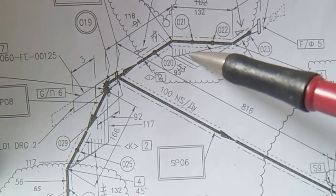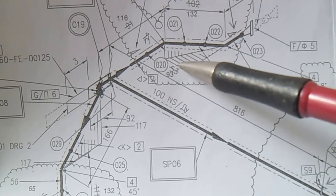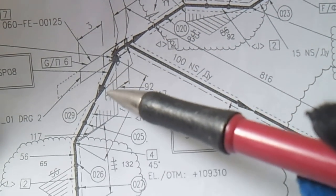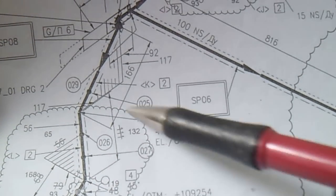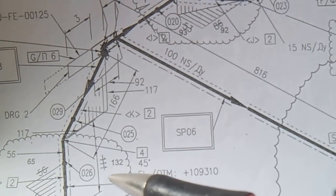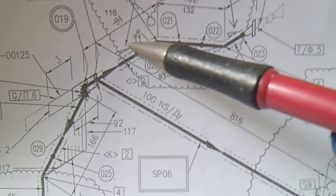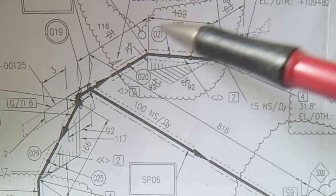We have a shadow indicator for vertical pipes and a shadow indicator for horizontal pipes. There is also a cloud marking for the revision. If you see a small triangle, it means there is a slope - for example, a slope of 8.74%.